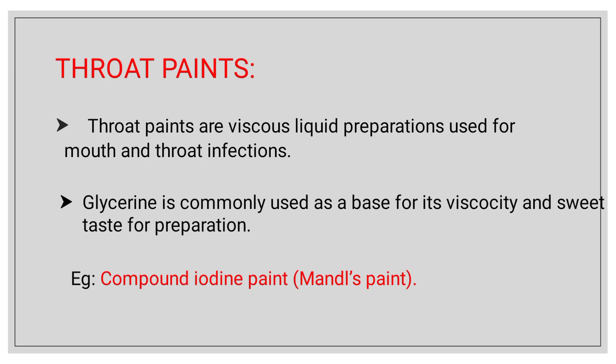Throat paint is very different from gargle and mouthwash. The difference is viscosity. Glycerin is compulsory in throat paint — it is of viscous nature, so that it sticks on the throat. Glycerin is commonly used as a base, giving it viscosity.